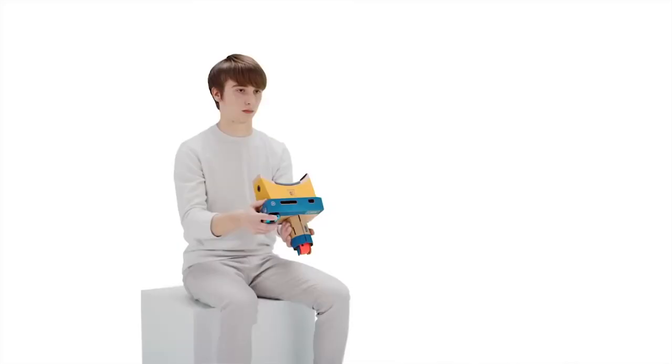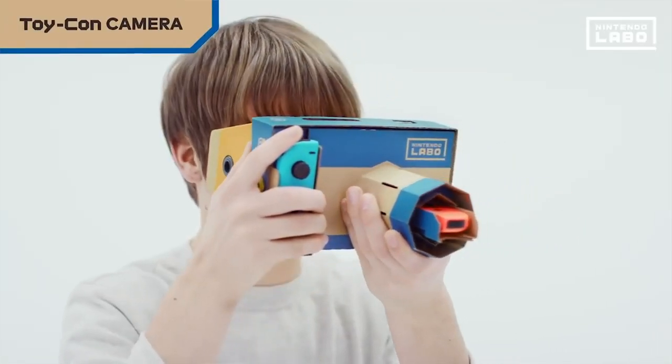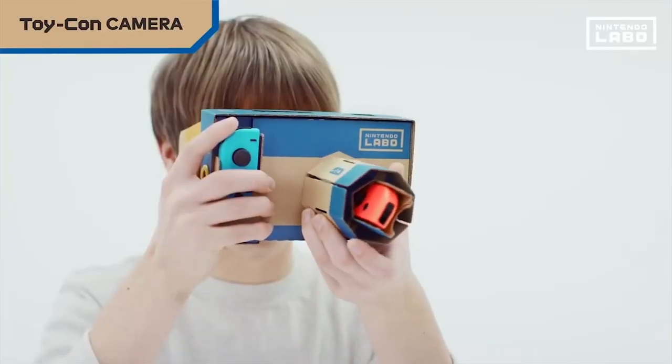So yes, it makes sense why they waited to release this on the Switch. And if you remember the Nintendo Labo, they even made a camera controller. So yeah, it would make perfect sense. New Pokemon Snap, Labo controller. They didn't do it. Why?